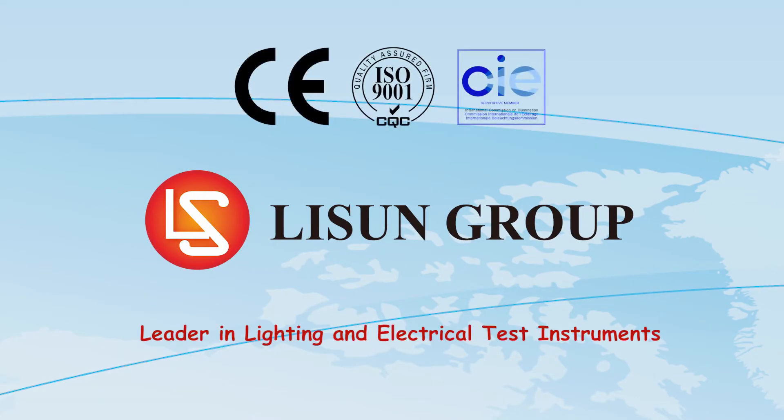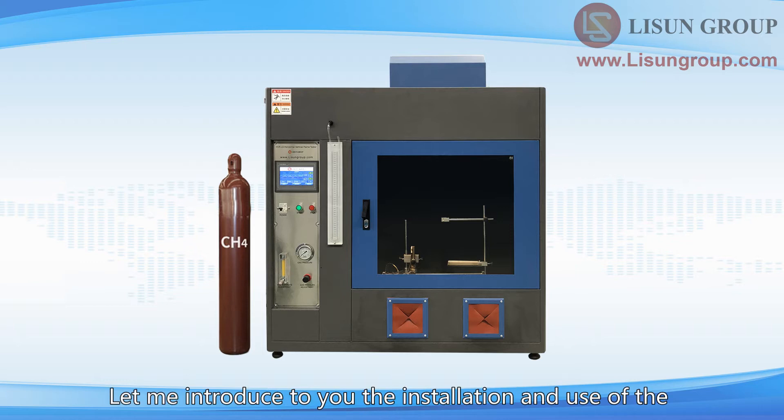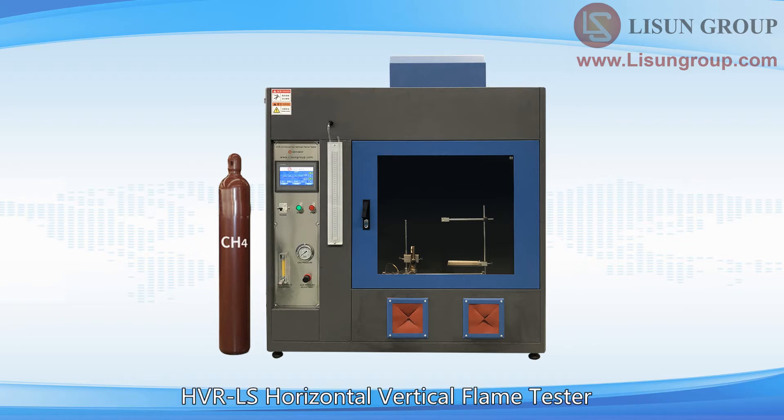Lassun is leader in lighting and electrical test instruments. Hello everyone, this is Daisy. Let me introduce to you the installation and use of the HVRLS Horizontal Vertical Flame Tester.